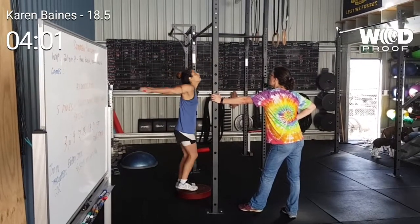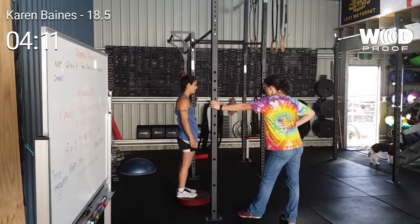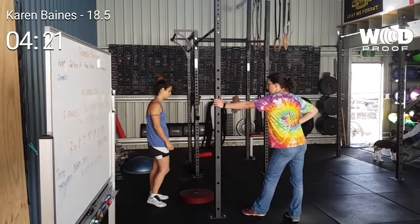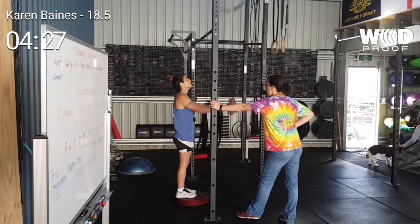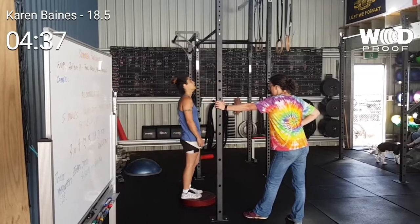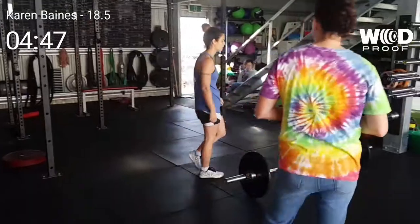Woo! Smashing it Kaz! Thank you guys! I can just keep going out of it, so then I get a rest of all of them! Oh no! How are you doing? That's it! Yeah! That's it — 40 total. Good work Leo. Yeah Kazza. 4:47.